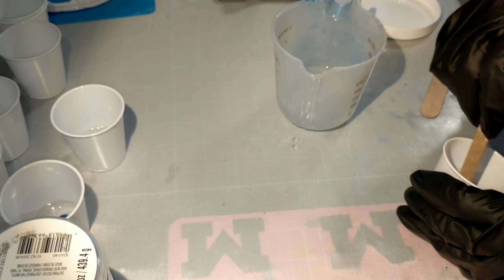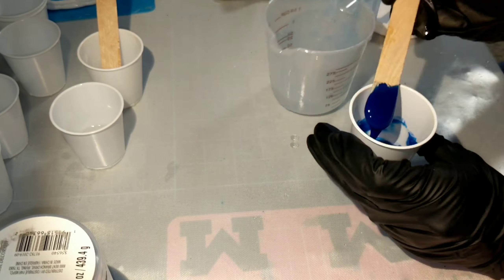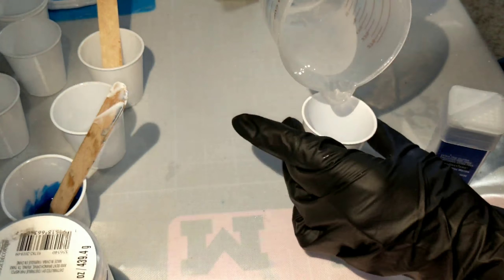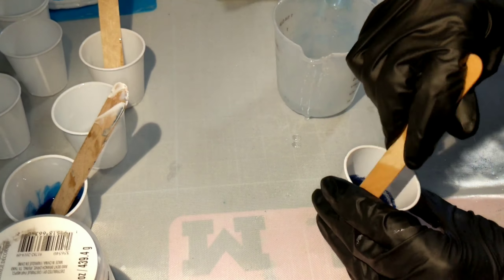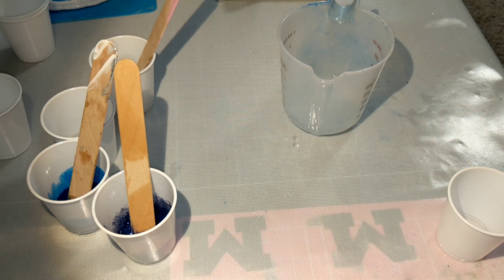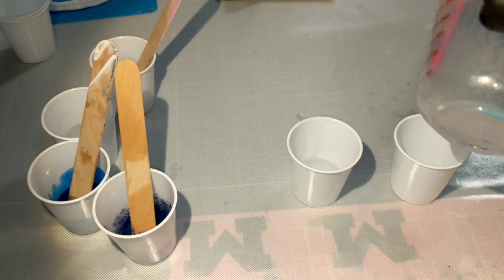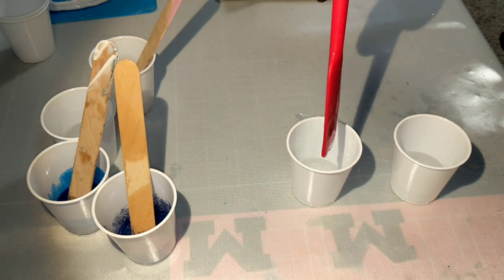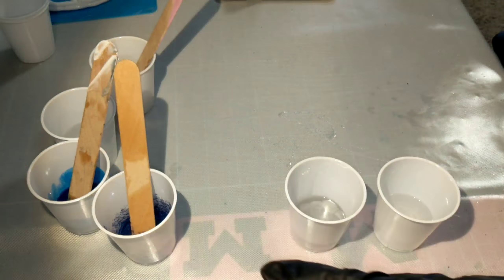Now I'm adding my additives and my colors. You'll notice that diamond dust is a little bit thick and that's okay. Lots of glitter. I do reserve some clear — I always keep a little bit of clear because it does add that 3D effect to every geode or whatever you're using, actually.